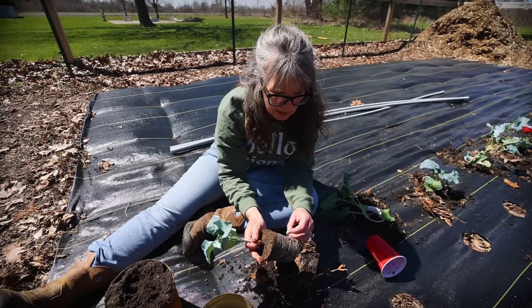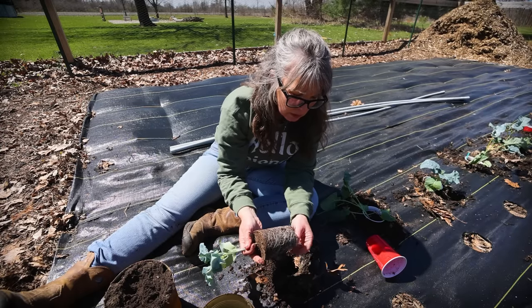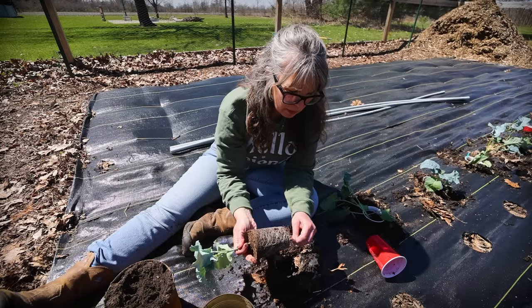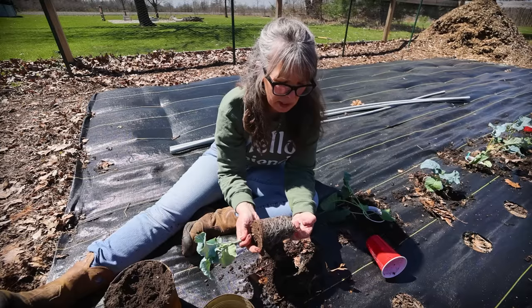We're going to just tease these roots a little bit so that they don't want to grow in a circle, and then plop them in there and push the soil back around. Since they're dry I do need to water them pretty good because we don't have any rain in the forecast for like the next three days.